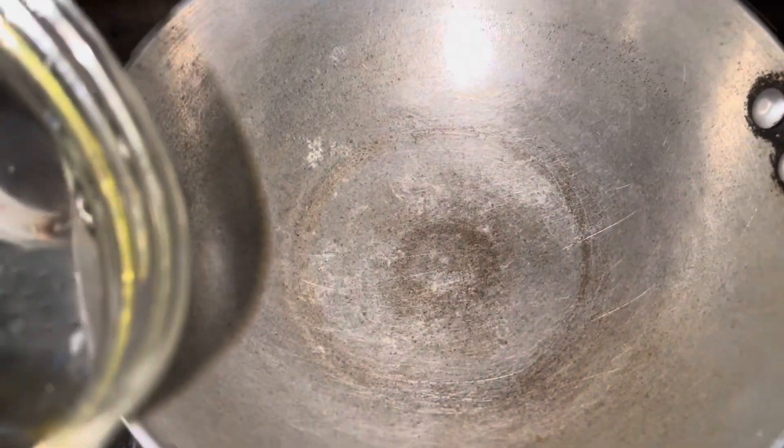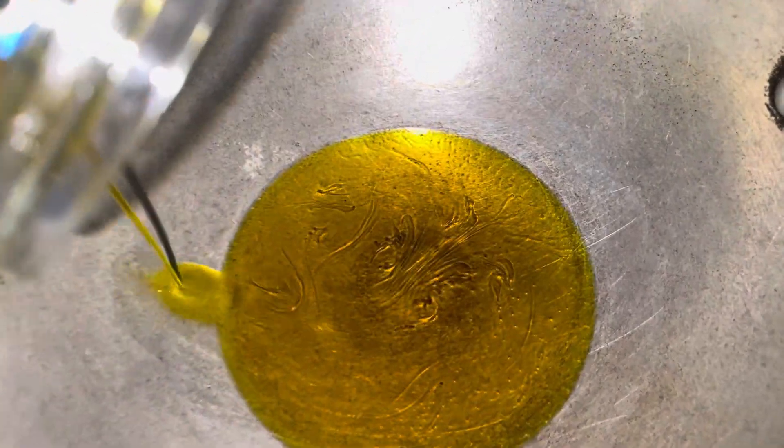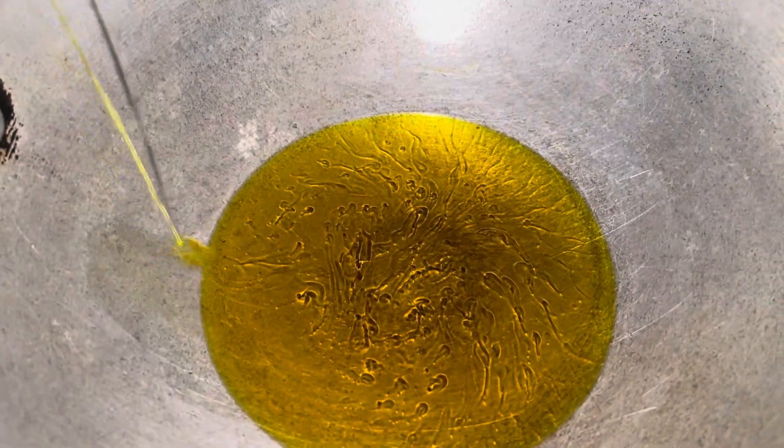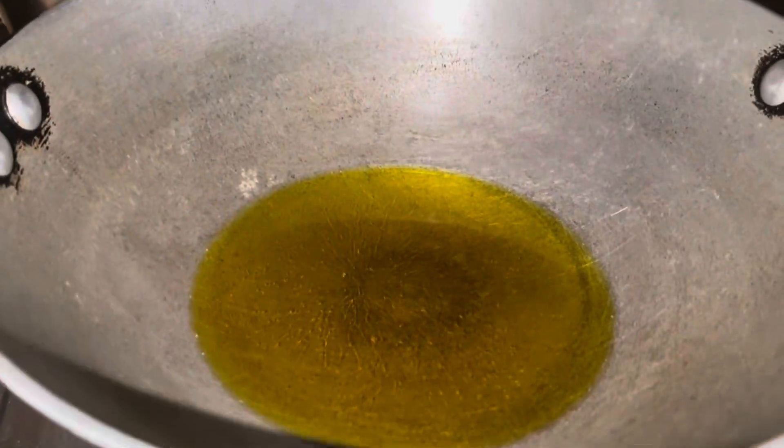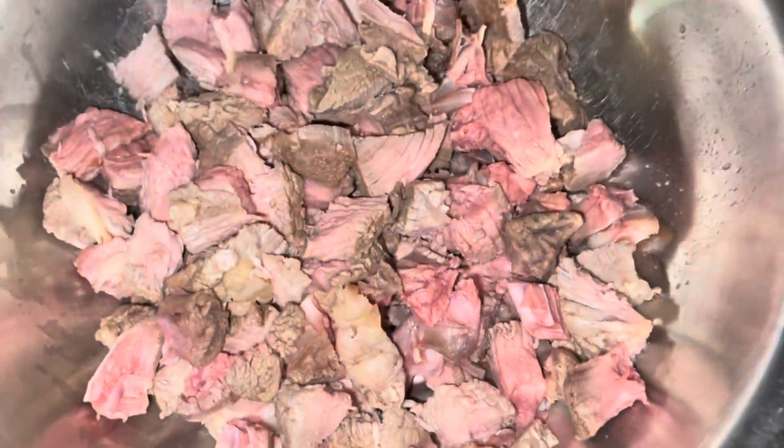I'm going to put the oil in the middle of the pot and heat up the oil. Then I'm going to add the meat.